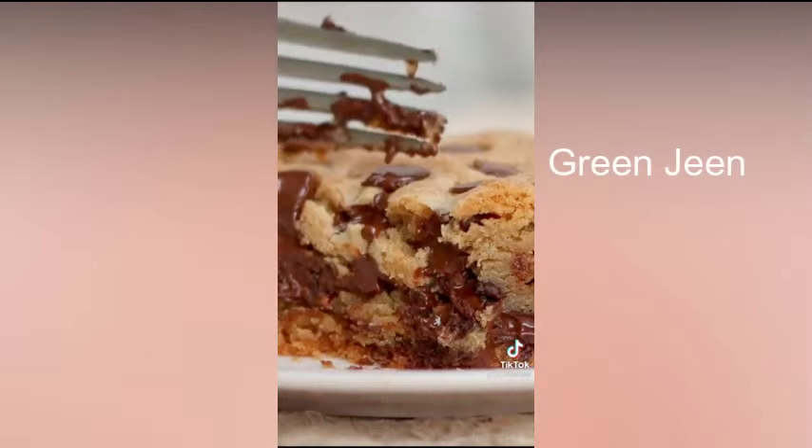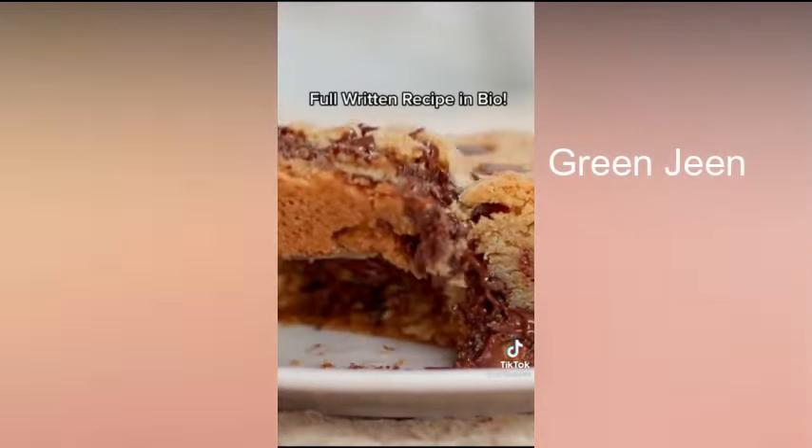Combine it with whatever you'd like, or just have it by itself. If you'd like the full written recipe, I have linked it in my bio for you.